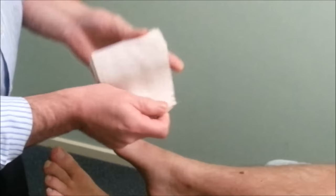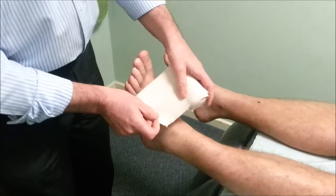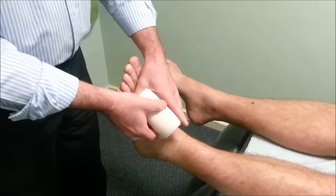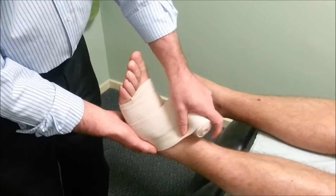Start off with an elastic bandage. You want to put compression over the outside of the ankle because it's swollen. Start off on the outside, wrap around so it's locked in. Do it more firm around the front and less firm as we go higher, heading up towards the ankle.